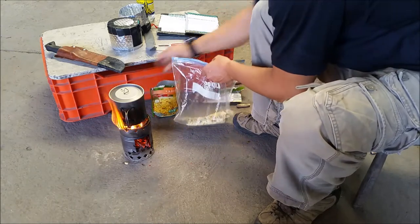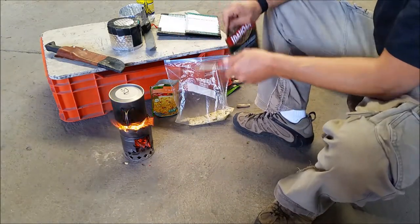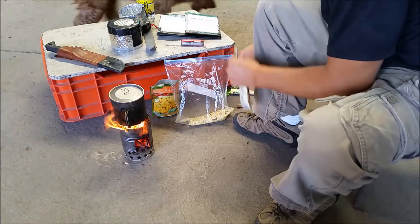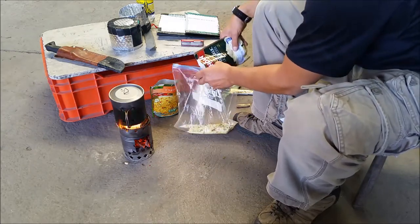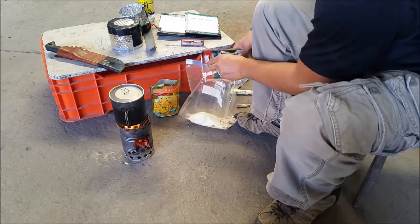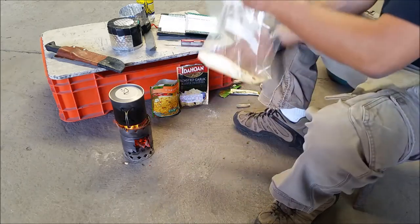I'm gonna put back the rice that I'm not gonna use — this is a lot of rice, so that's about enough for my portion. I'll save the rest for later. I'll do the same with the mashed potatoes. The mashed potatoes don't need any mixing — I'm just gonna open the bag and pour in the amount I'd like. This seems like very little food, but when you rehydrate it, it expands.